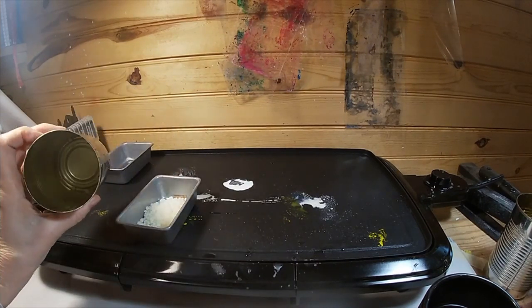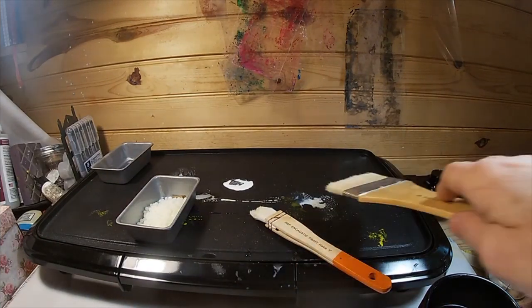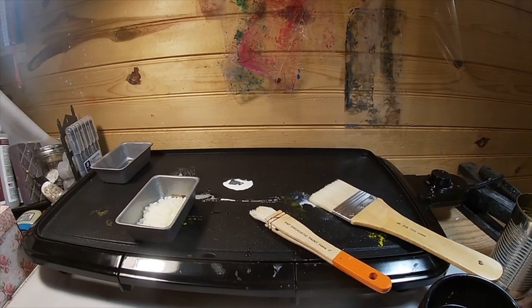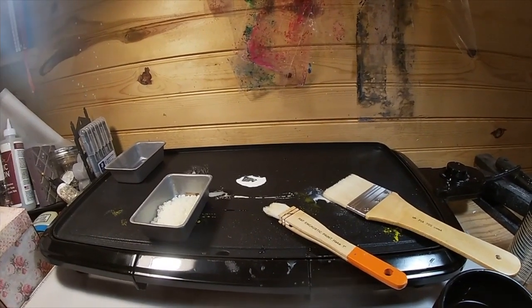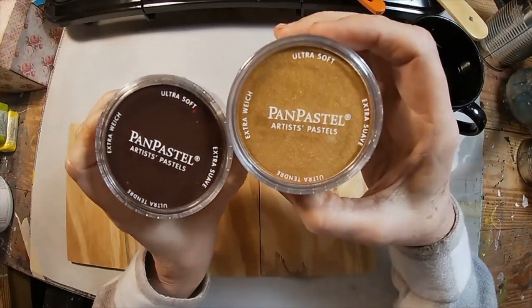You want to keep the heat right at 200 degrees. If you get any higher, it will start smoking, and from what I understand that smoke can be toxic. As you're using your brushes, you'll want to lay them on your griddle and keep them warm — otherwise that paint will get rigid inside the brushes.